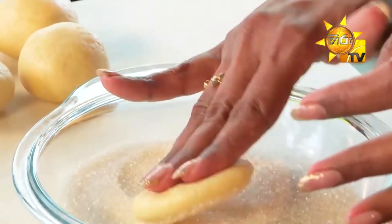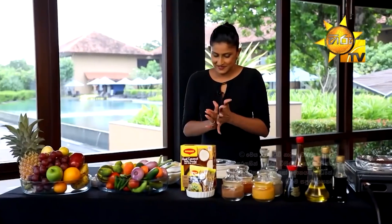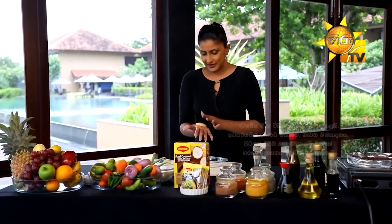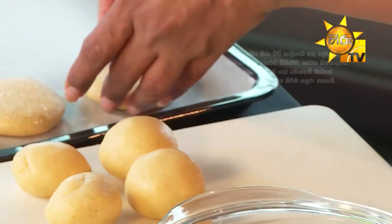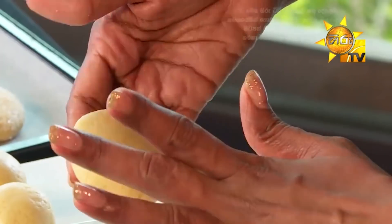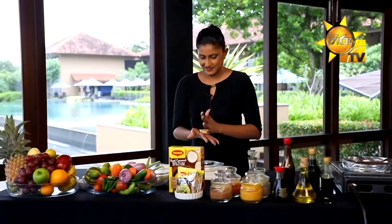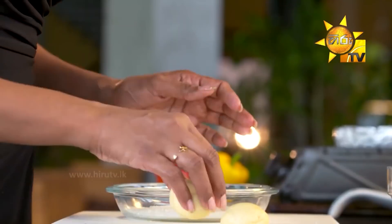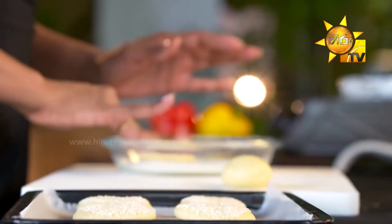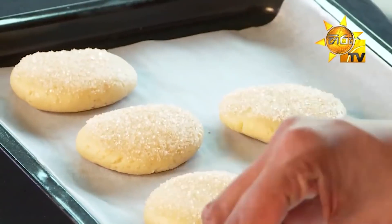Now we will put the baking tray and the baking paper. We will put the baking paper on the tray and put the butter in it. This is the main dish.